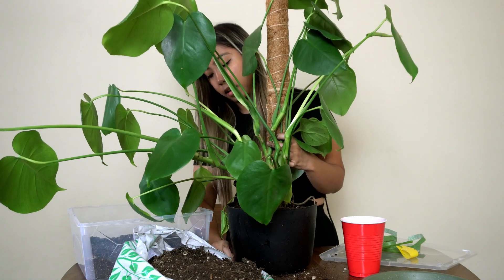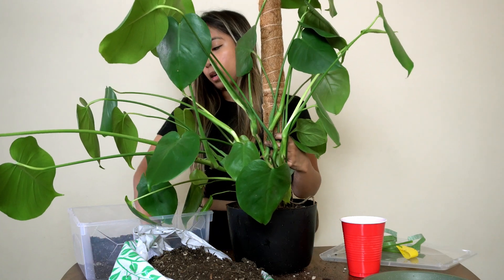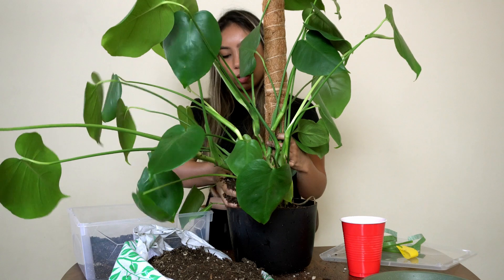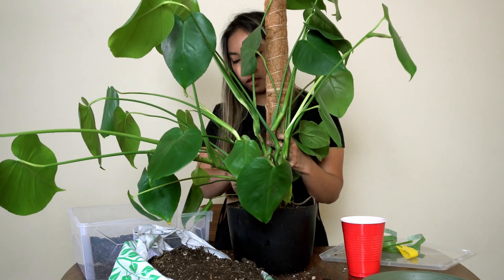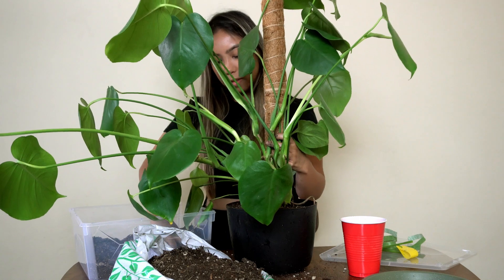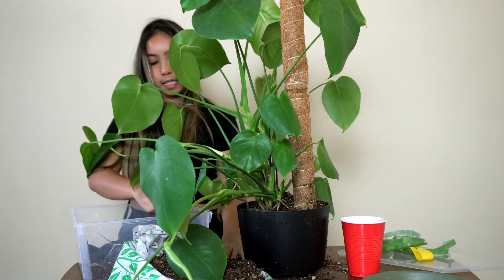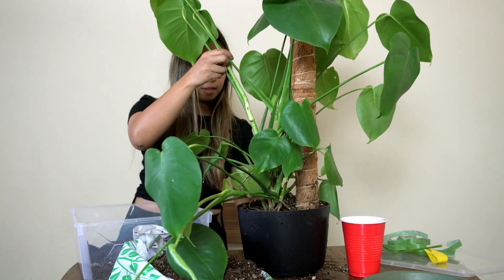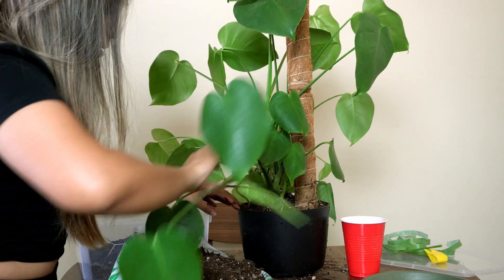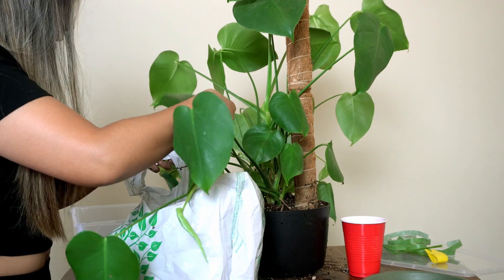Another reason it happened was that my soil was organic, so the fungus gnats really liked how nutritious it was. I think repotting is my least favorite activity — who wants to repot? It's so messy.